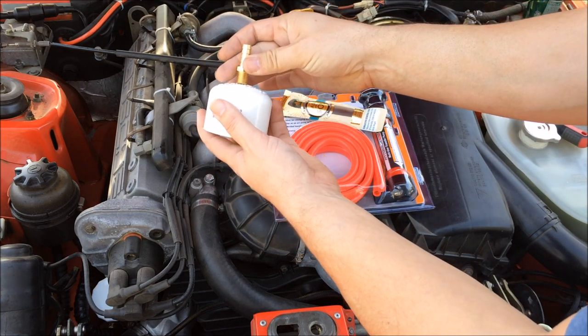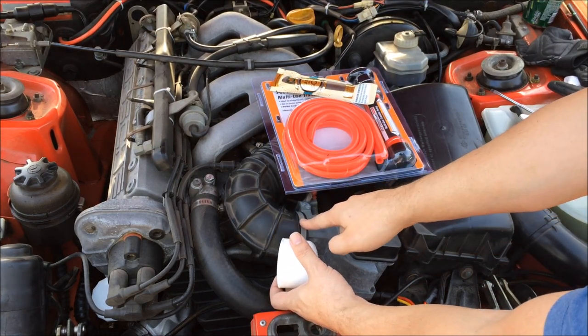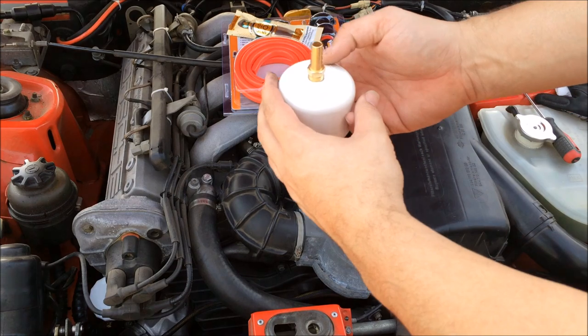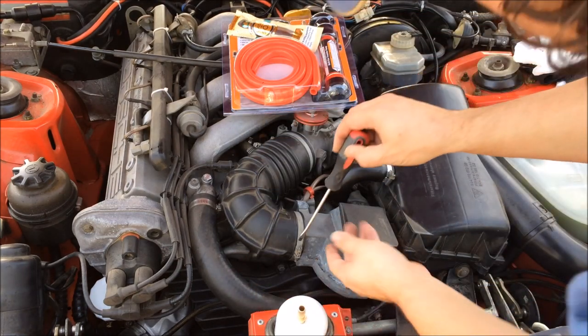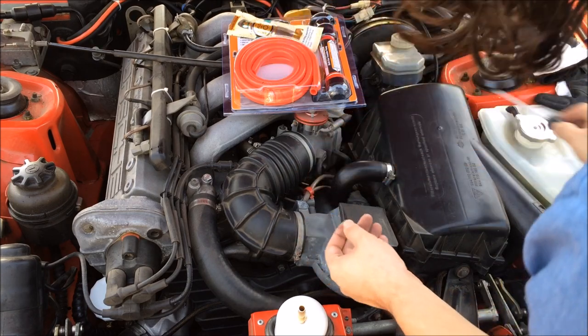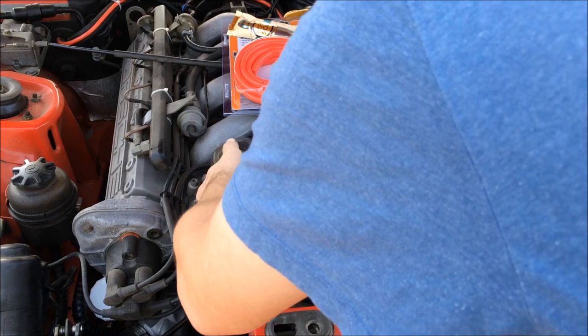What I plan to do is drill a hole in this cap and insert this nipple into it, and then I should be able to fit it in my intake. This here is the final product and I'll go ahead and slide it inside my hose here.